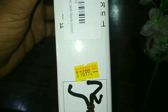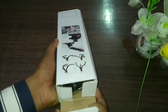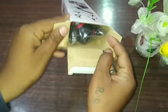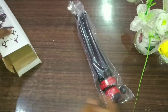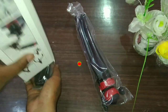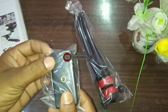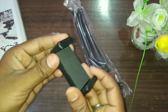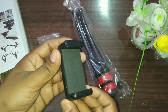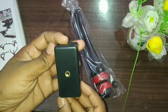If we talk about price, the price is 1690, which is 660 euro. We will open it — this is a gorilla tripod and this is a holder. It is so bright and so complete.